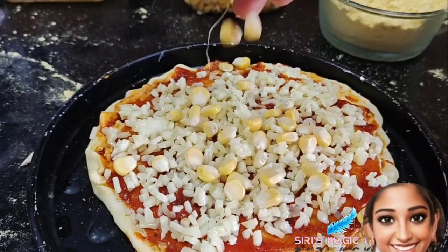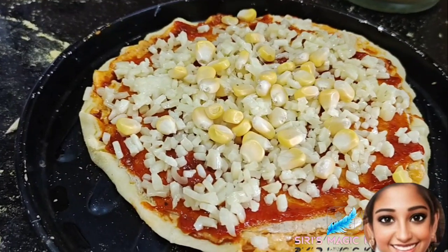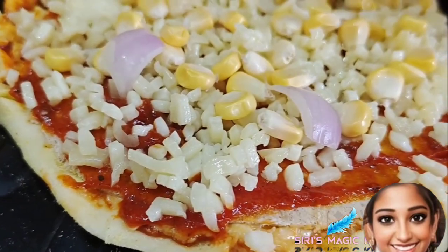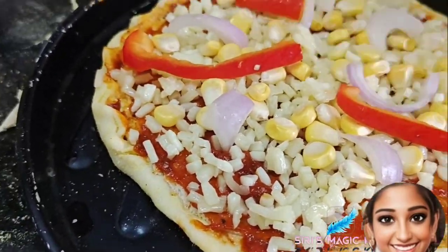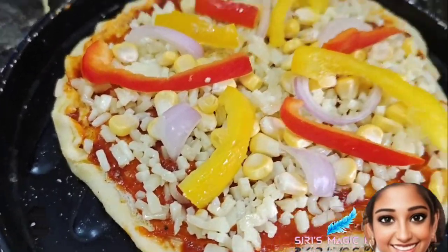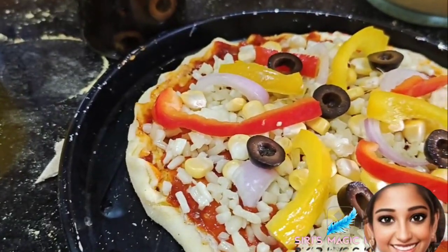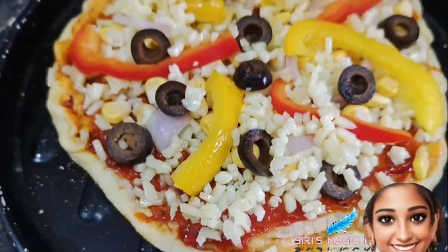Now we are going to add some toppings to our pizza. First we have added corn, then petals of onion, red bell peppers, yellow bell peppers, and some olives. Consuming olives reduces the risk of cardiovascular disease by preventing the oxidation of cholesterol and the buildup of fat in the arteries.